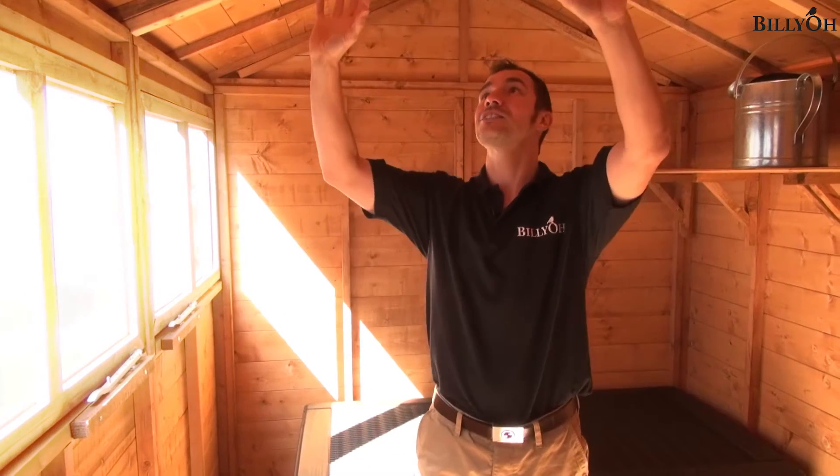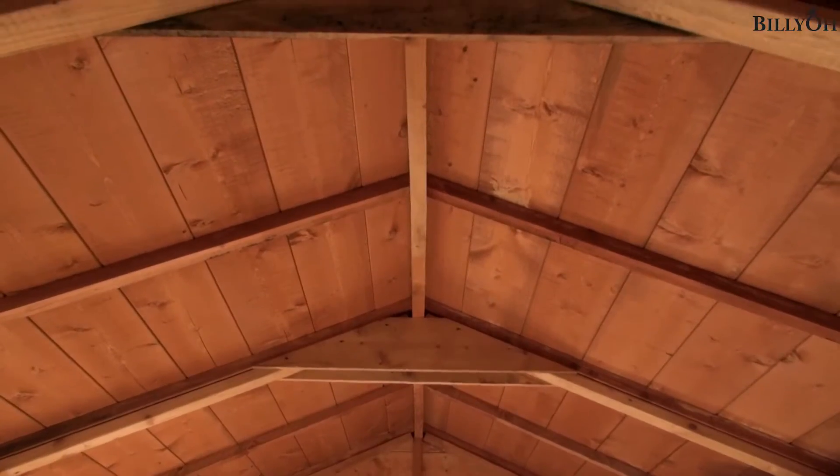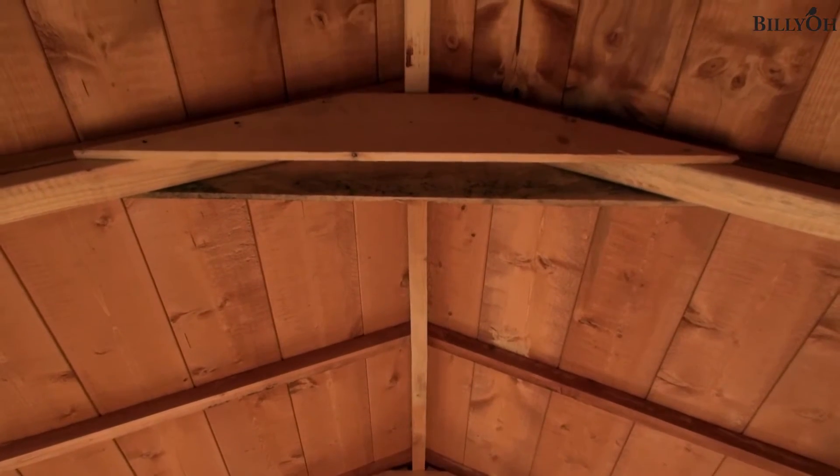I did mention the height of the building, and this in turn features a tongue and groove roof. This is a lot stronger than standard roofs and really does give it that final touch of premium quality.